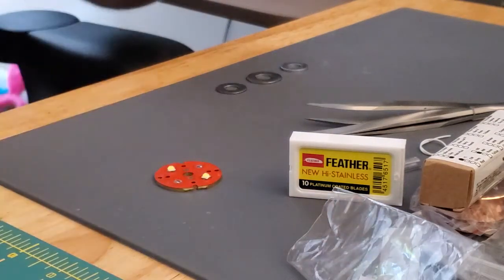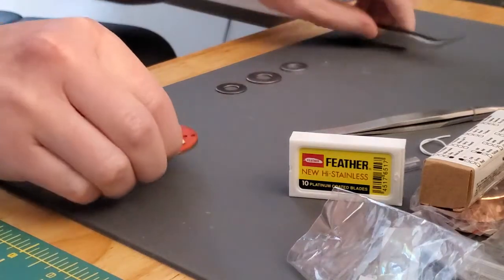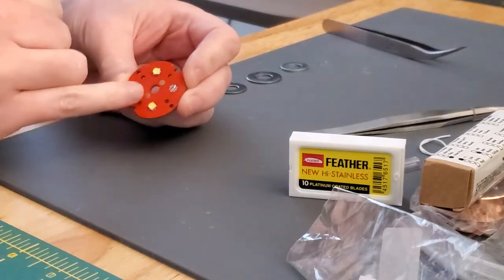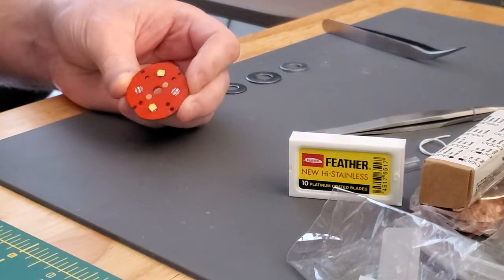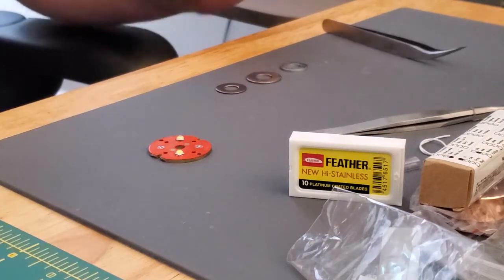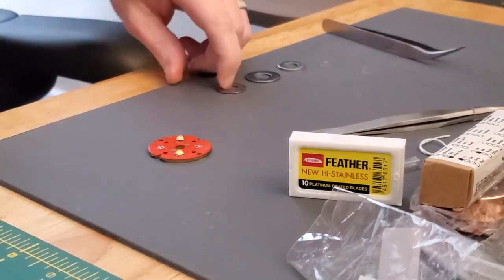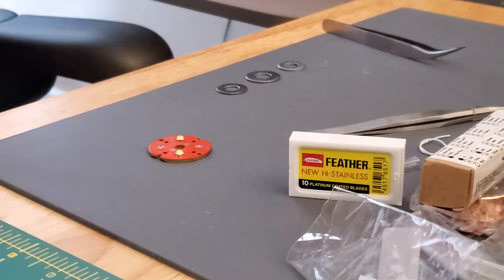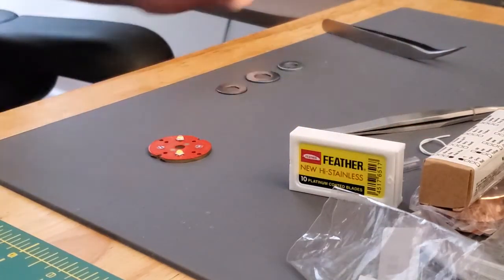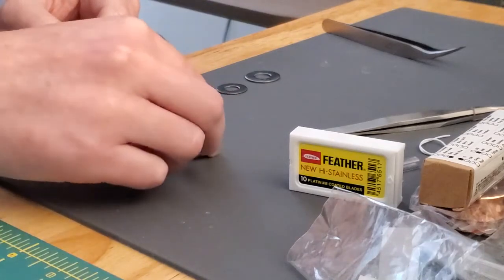We're going to do a quick slicing video since everyone still seems to have questions about this. It's super easy. First, reflow the emitters onto a blank PCB with no solder anywhere except on the pads. Then get your washers — we're going to make three or four cuts with the thickest, middle, and thinnest one. I'll link you to what washers these are. You'll also need razor blades, and that's about it. Start out with the thick washer; it doesn't really matter what type this one is, just needs to be for the first initial cut.